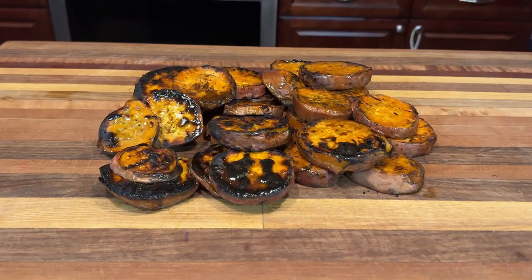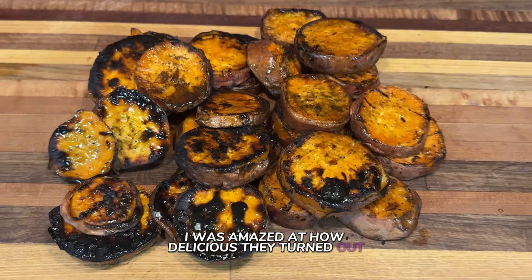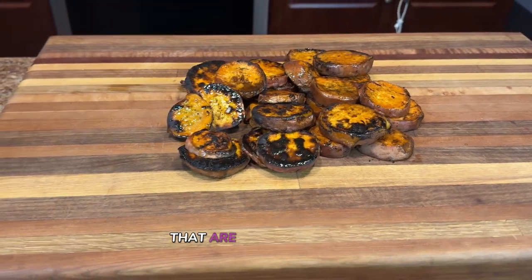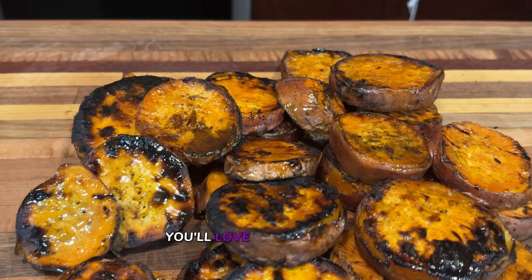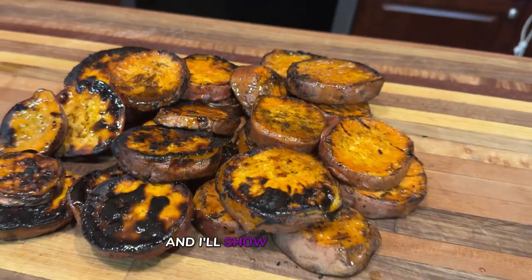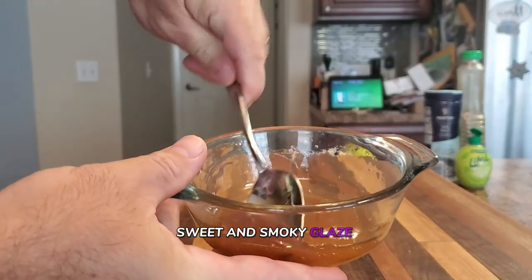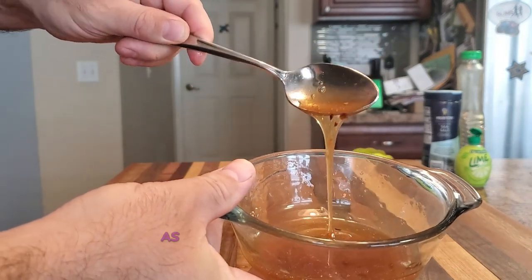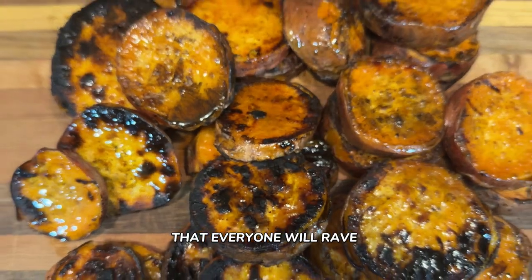When I first tried grilling sweet potatoes, I was amazed at how delicious they turned out. In today's video, we're focusing on how to make grilled sweet potatoes that are perfect for any barbecue. You'll love how easy they are to prepare, and I'll show you a unique sweet and smoky glaze that will enhance the flavor. So if you want to impress your friends and family, stick around as I teach you how to make grilled sweet potatoes that everyone will rave about.